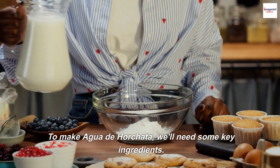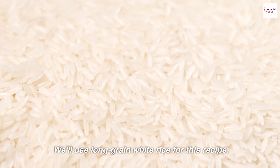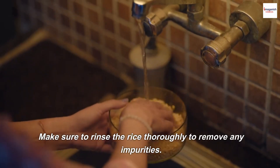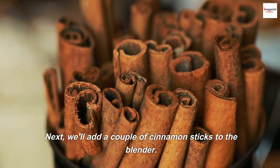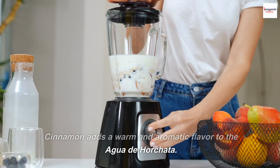To make Agua de Horchata, we'll need some key ingredients. The first one is rice — we'll use long-grain white rice for this recipe. Make sure to rinse the rice thoroughly to remove any impurities. Now, let's add the rinsed rice into a blender. Next, we'll add a couple of cinnamon sticks to the blender. Cinnamon adds a warm and aromatic flavor to the Agua de Horchata.